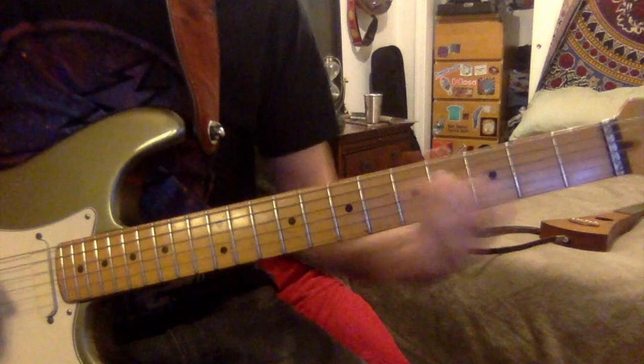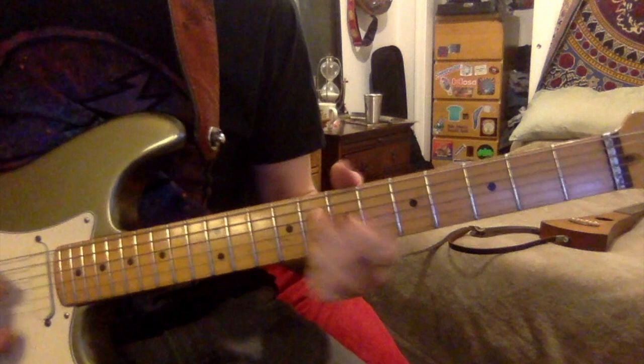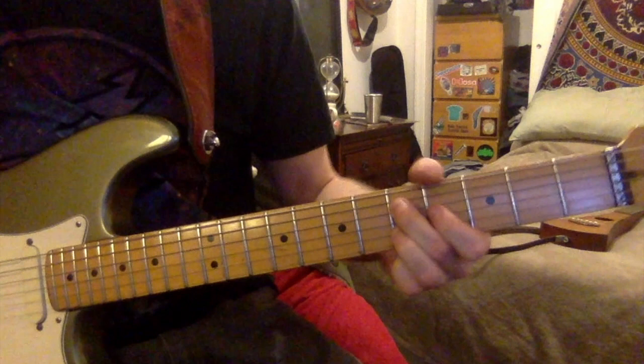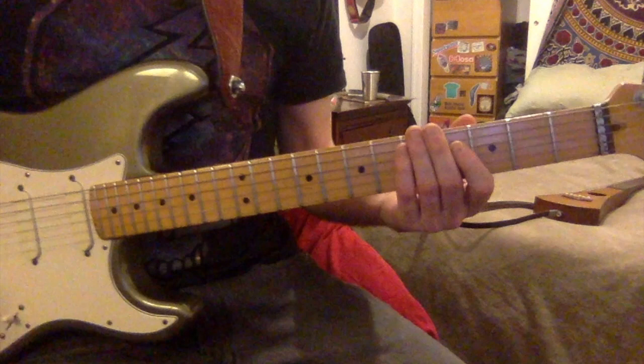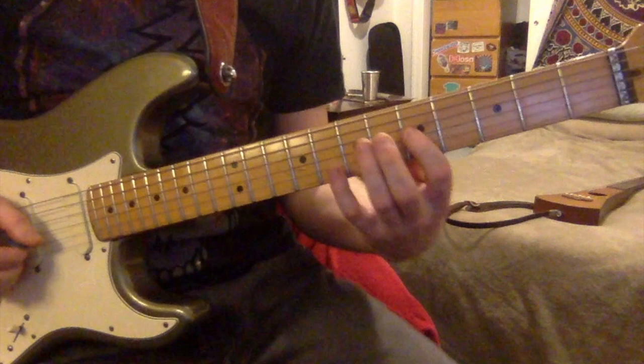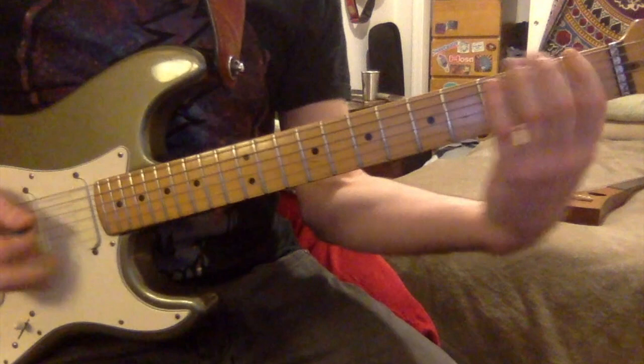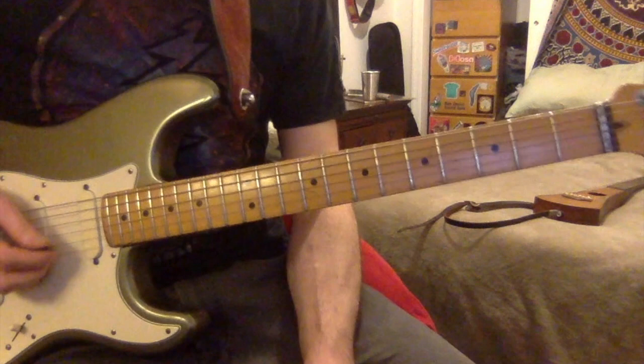The whole thing sounds like this. After that, it goes back to the main riff again, does that twice, then does the upper 4th riffs twice. Then it goes to what I'd call the first bridge.